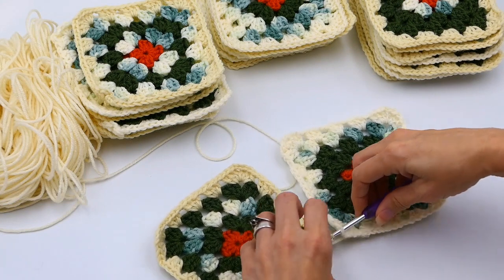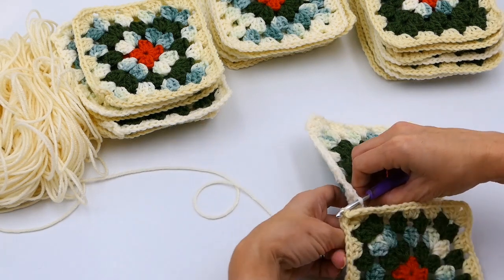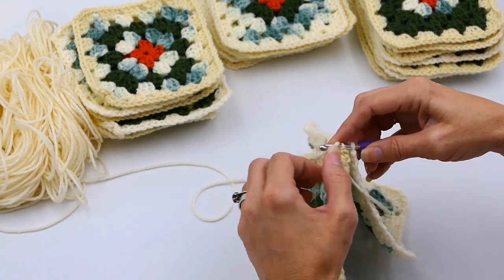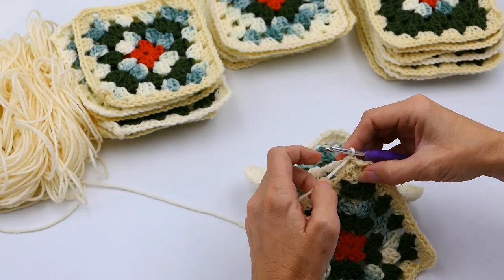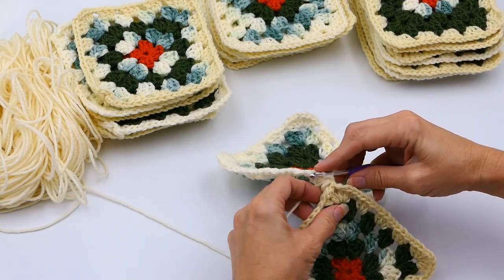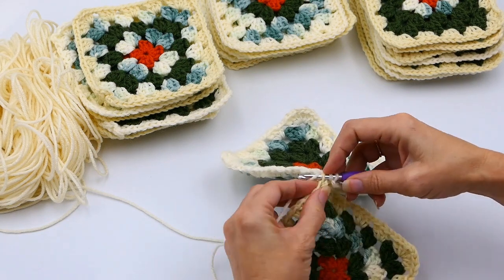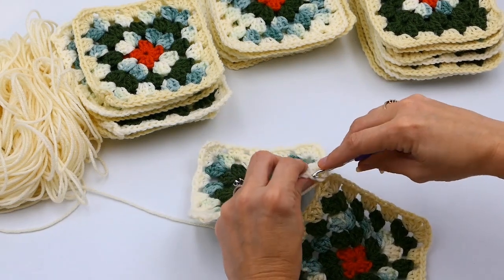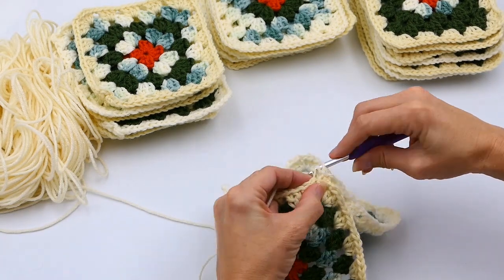You're starting in that back loop of the right side and then the back loop of the left side, keeping your yarn in the middle, and making a slip stitch through both. I can never get this right when I try to lay it flat — I have to put it back to back. You're starting in that back loop and pulling through all of it — that's a slip stitch through all the loops on your hook.